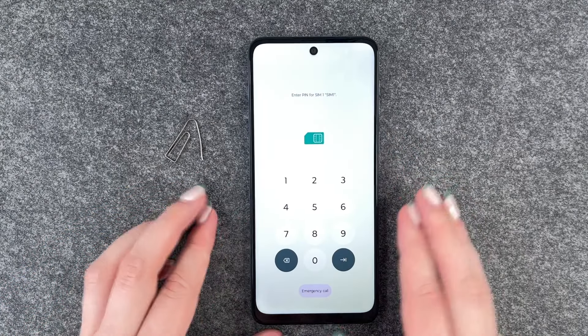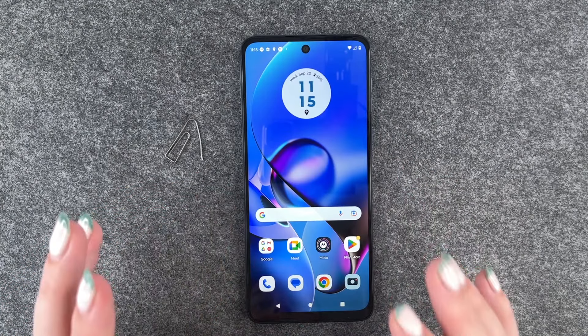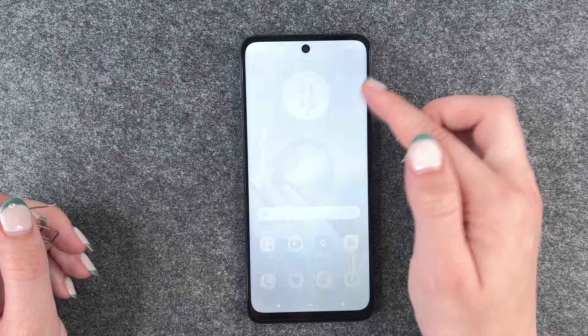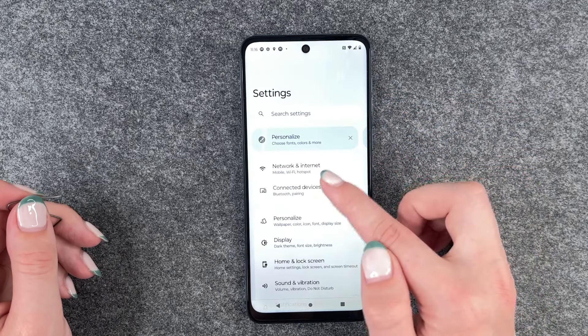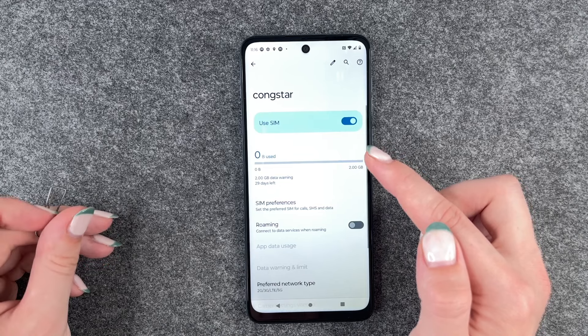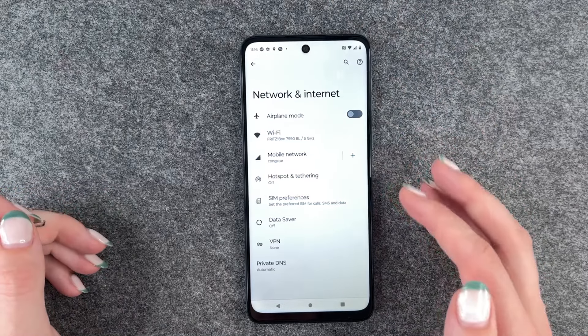So we will go ahead and look for our SIM card slot and on this phone it's on the left side here. So you take your SIM card ejector or a simple paperclip and then open the SIM card slot.